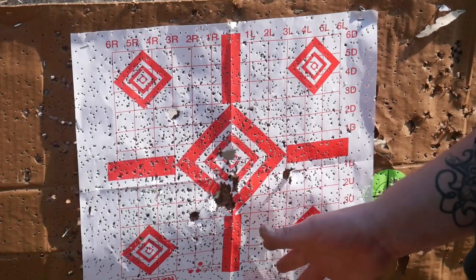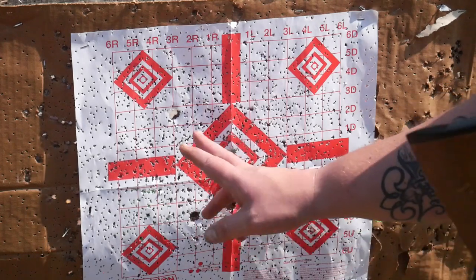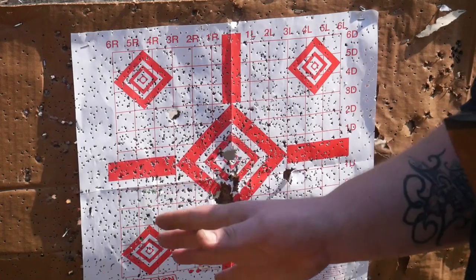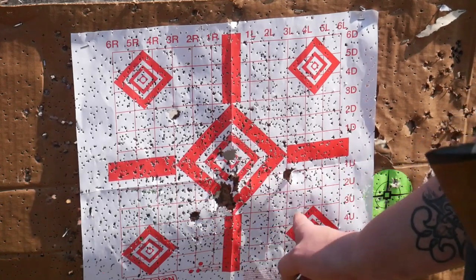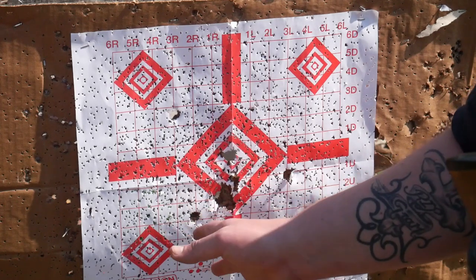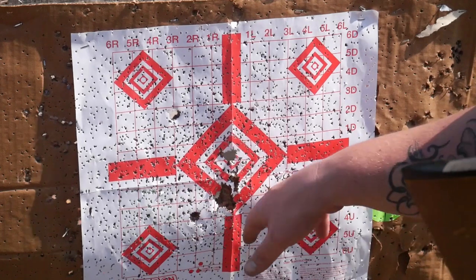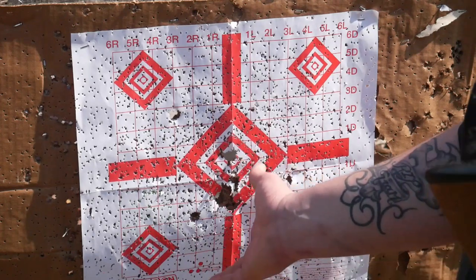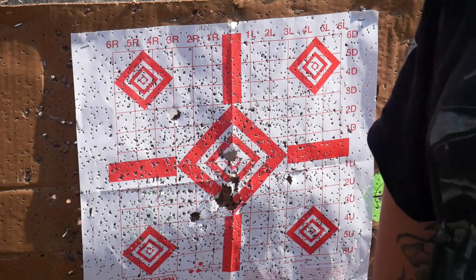Guys, this is five shots of the Brenneke home defense loads, reduced recoil. I was really surprised - I thought it was still going to kick because it is a slug, but I was aiming right about here. At 10 yards I would completely recommend this. Granted, this is just the first five shots I've ever taken with the Brenneke 20 gauge shells. These might be some wads behind them, but they're all relatively grouped right here. That's actually pretty good in my book for slug accuracy. Let's get back up top and close this video out, everybody.